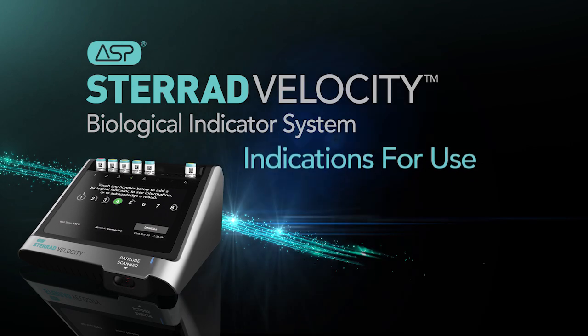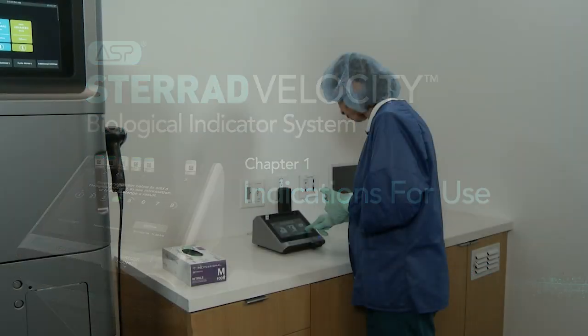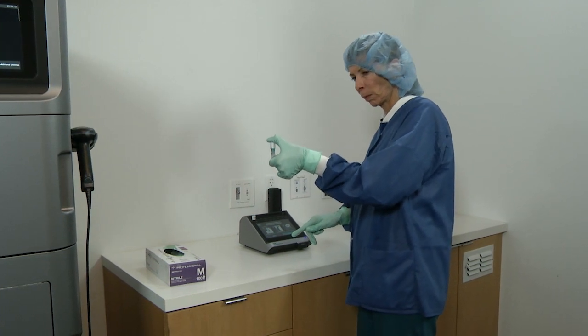It's important to identify the indications for use of the STERAD Velocity Biological Indicator, or BI, in conjunction with the STERAD Velocity Reader.